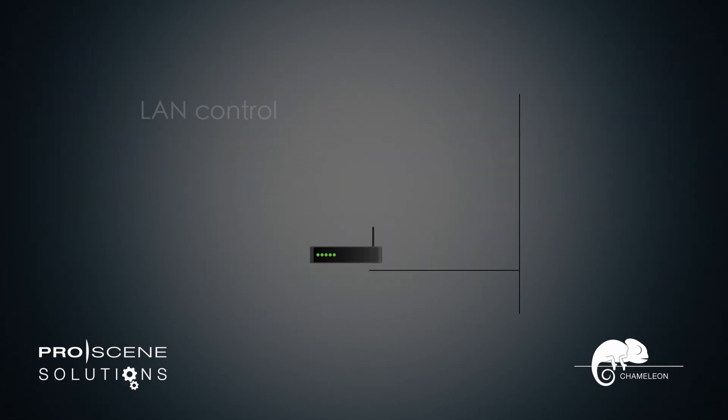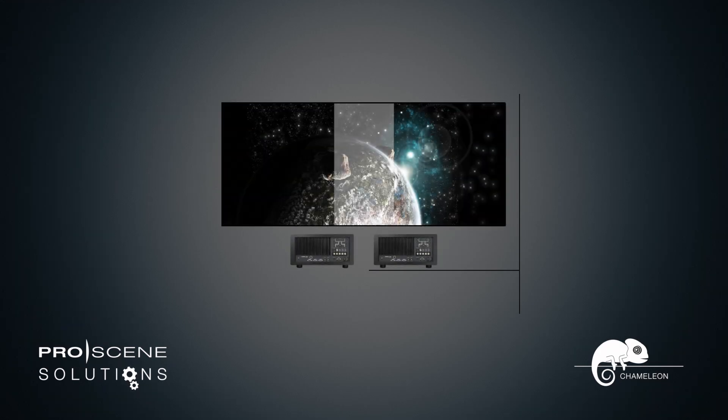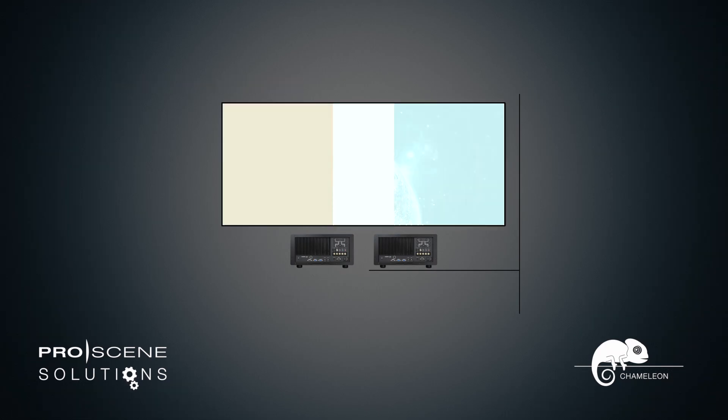All Optimus signal processors can be controlled via a network, keeping you in complete control of your project at all times. The inclusion of both black level uplift and multi-area color correction makes matching multiple projectors quicker and easier than ever.